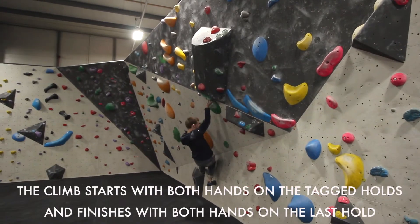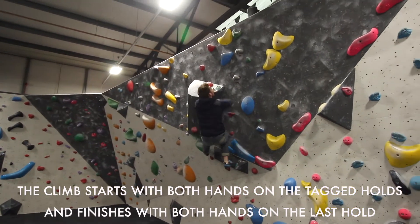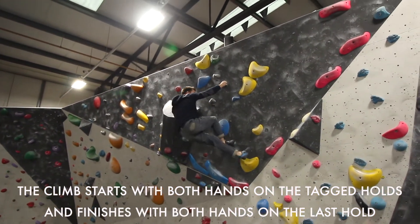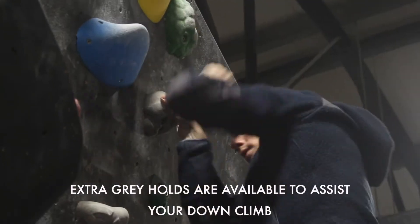The climb starts with both hands on the tagged holds and finishes with both hands on the last hold. Extra grade holds are available to assist your down climb.